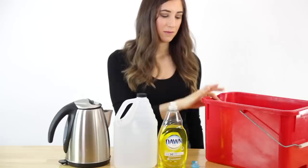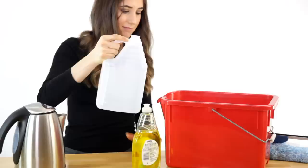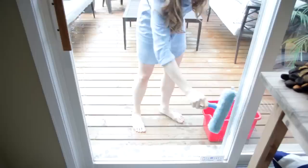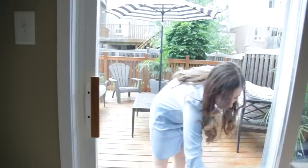Get yourself one of those rectangular shaped buckets. Fill it with a gallon of hot water — you may want to use a glove for the initial dipping because it will be hot. Add a cup of white vinegar and a teaspoon of dish soap. Swish your squeegee around, use the fuzzy side first, then flip it and use the rubber squeegee side. You'll literally be able to zip from top to bottom of any window in mere seconds.